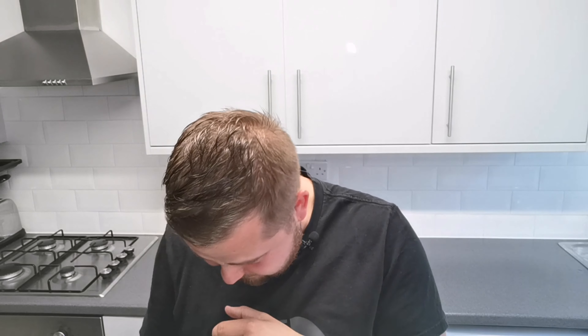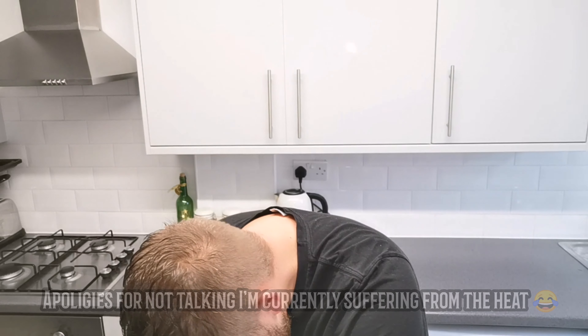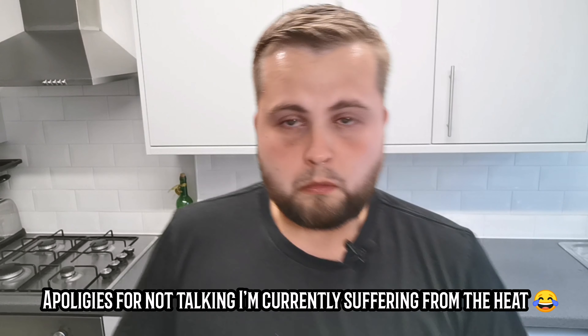Oh wow, I definitely put too much on — holy shit! Wow. Holy shit. One bite — hiccups are back. I'm gonna sweat. That is nasty.